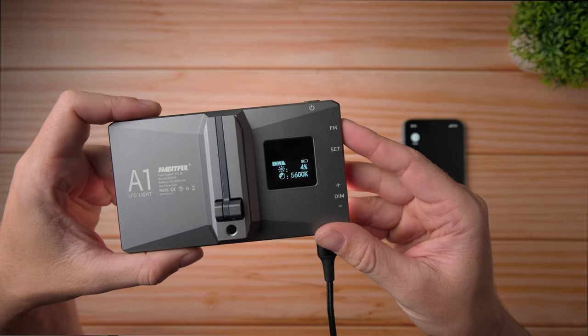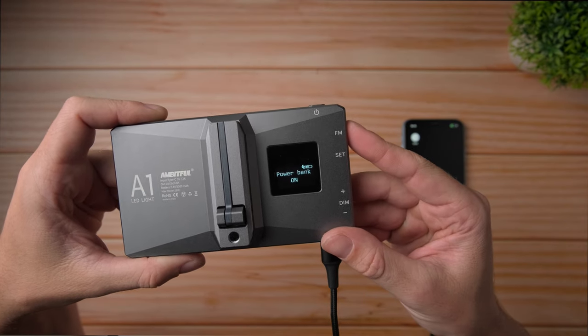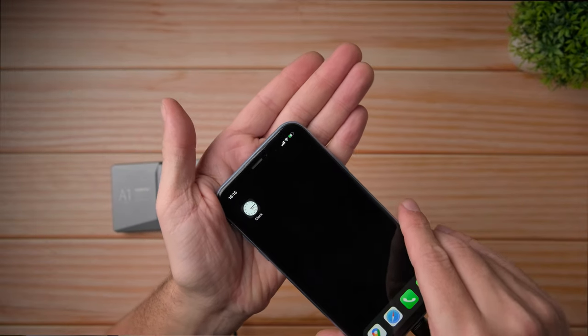The final battery feature is that you can use this light as a power bank if you want to charge your phone or other accessories, which is really nice. I have about five or seven pocket RGB lights, and none of them have this feature. Now let me show you how the Ambitful application works on a phone, and also what light features you have on the A1.